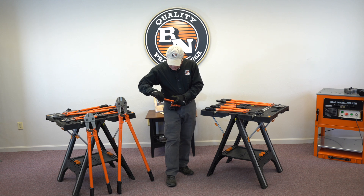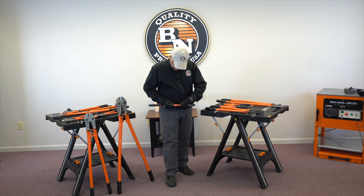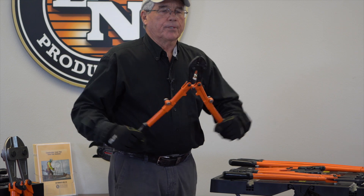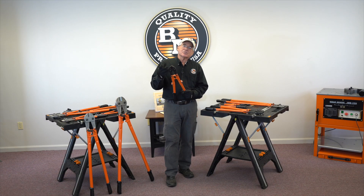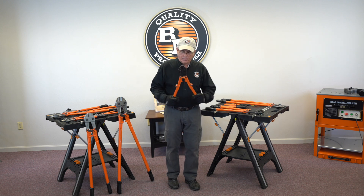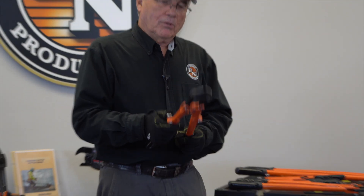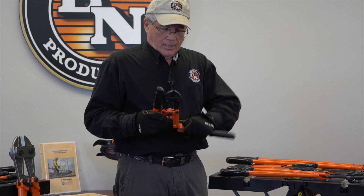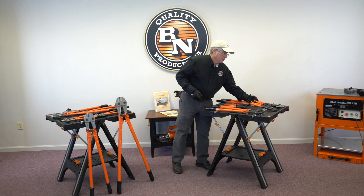And then you simply push the handles in, push this button in, and the tool folds open. Now we're not able to have the 48 HRC on this — this is a standard bolt cutter, so it's at a 42, just like the other bolt cutters on the market. But you have the convenience of being able to fold it up and put it back in your toolbox after you use it.